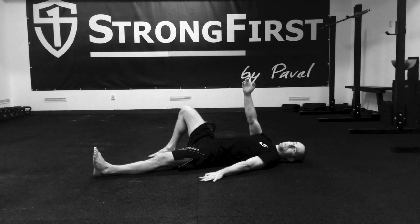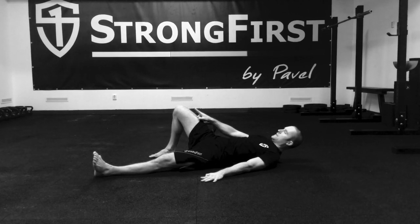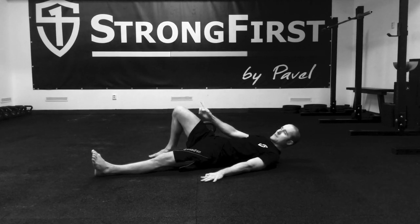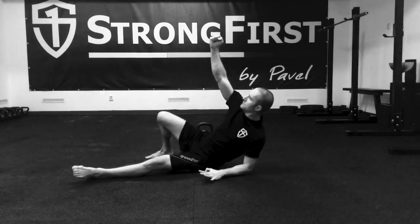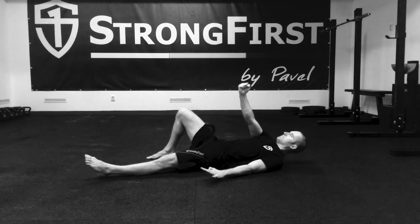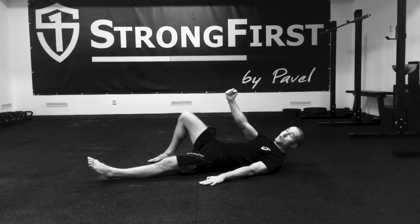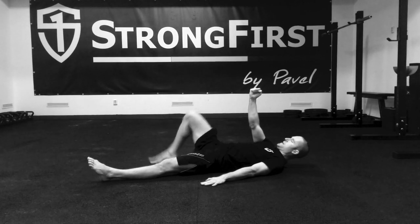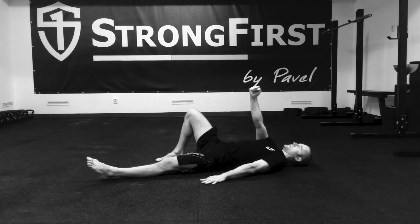During the transition, my knee points slightly in — just slightly. It doesn't collapse inward, just slightly. I'm not initiating the movement with my head; it's not a sit-up, but with my bent leg. I push it hard into the floor — hard.